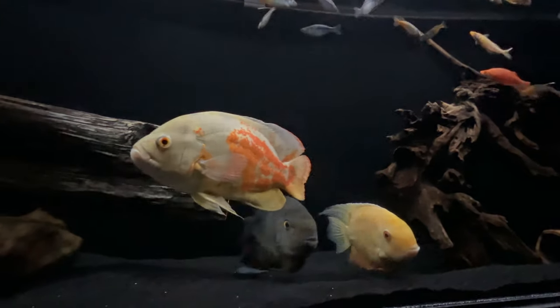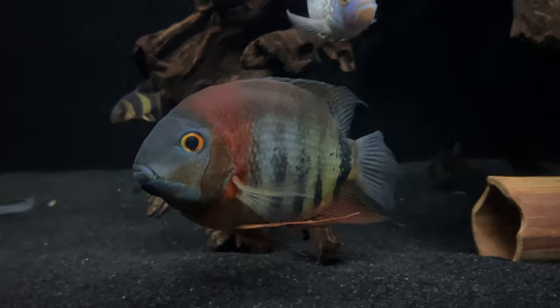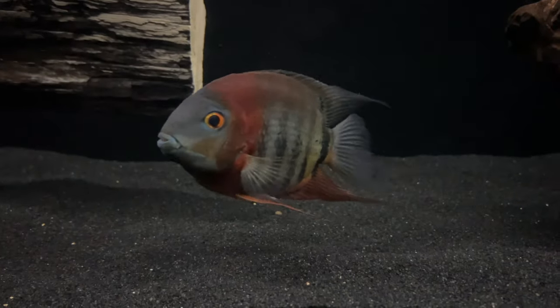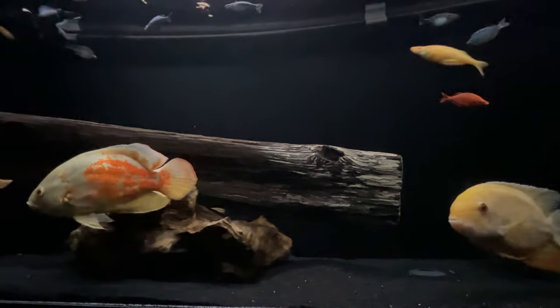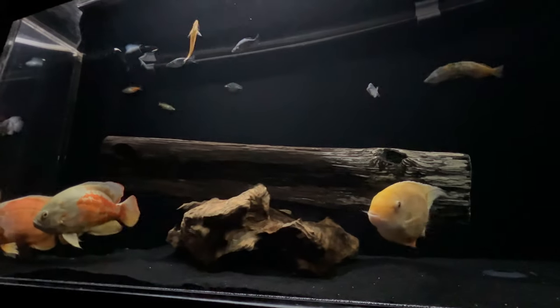I haven't really seen any large Severums in person except maybe occasionally at the pet store. I had some as a kid, but I never knew what I was doing back then, and none of them really made it beyond 6 inches. I am considering giving Severums another go, now that I have more knowledge and experience, once I have a tank for them. But there are so many great South American and Central American cichlids that I am still finalizing a stocking list. Some of you have already offered suggestions, but if you have any stocking ideas, I'm all ears.